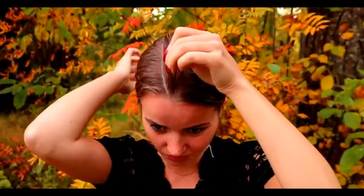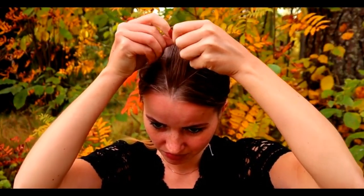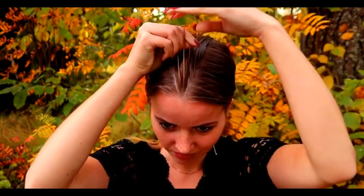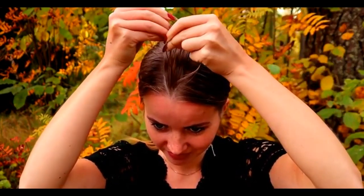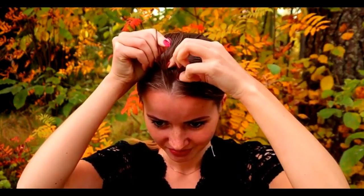I spray some water before starting the braiding and then I take three equal strands from the front and then I start the braid bringing strands from sides under to the middle and I add hair from both sides of the braid.